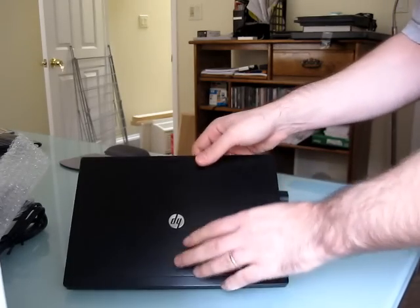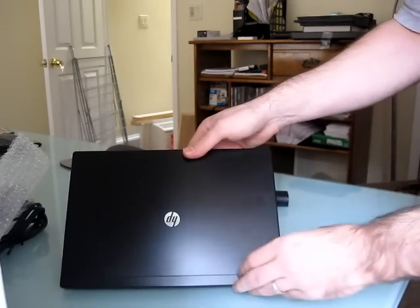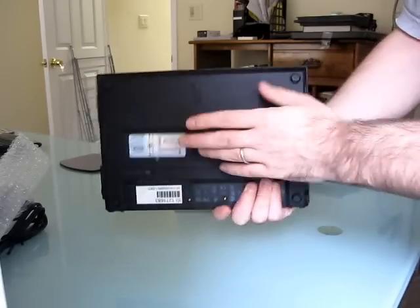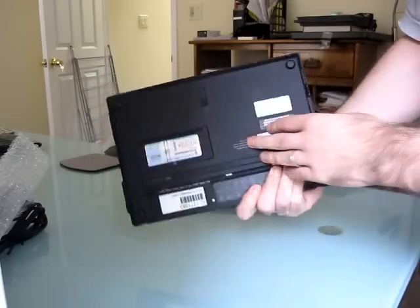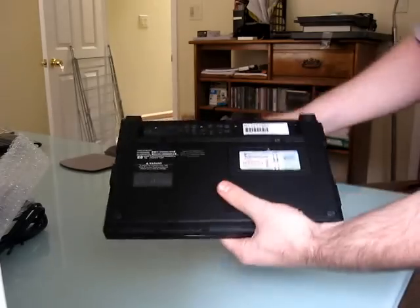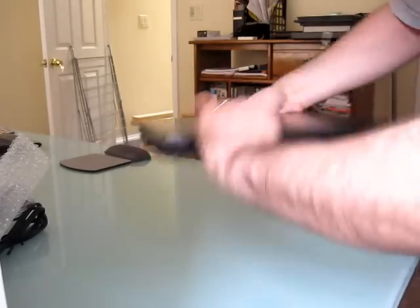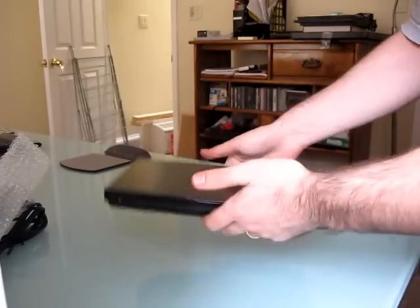The lid is metal — I believe this is magnesium alloy. It's fairly lightweight but very sturdy, and very light without the battery. Let's go ahead and put the battery in. Still, I have to say, it's a pretty lightweight computer.